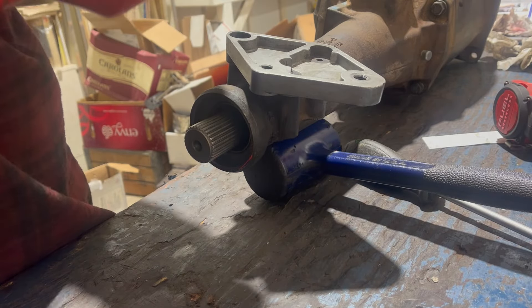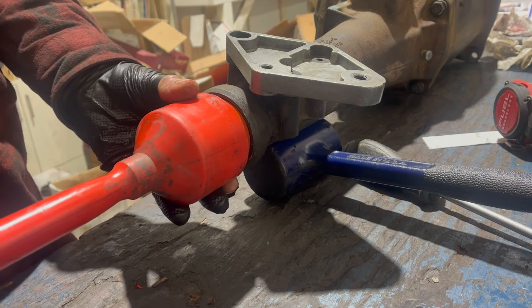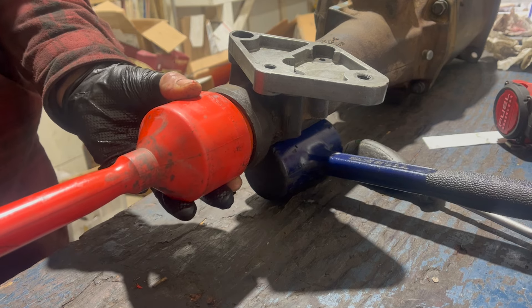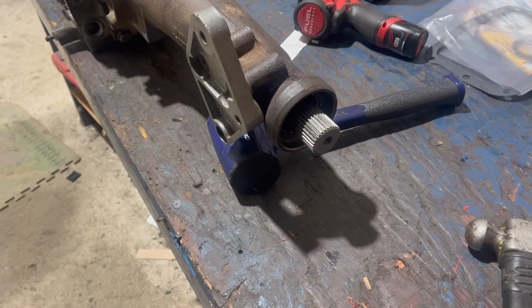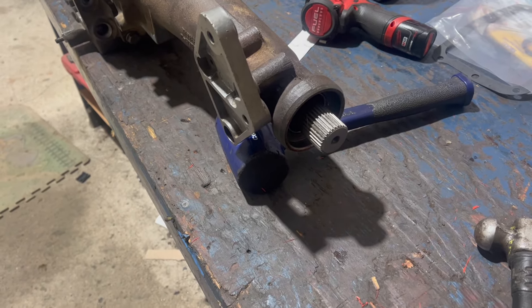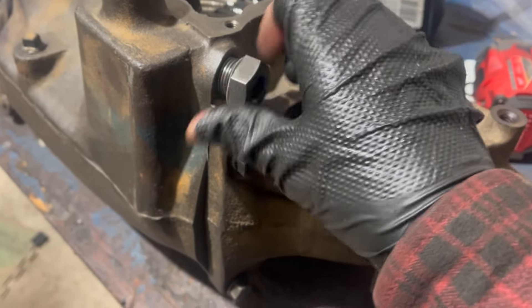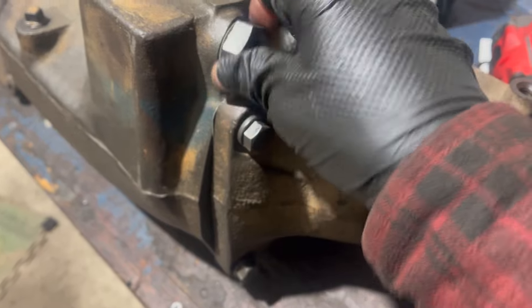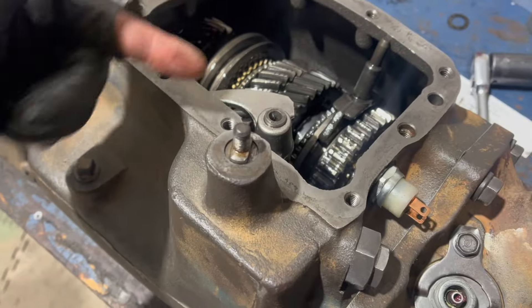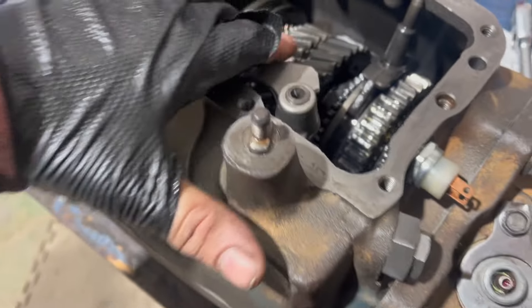I'm going to recommend you don't use that soft material factory tool and just use a socket, because that works fine. Before the shift cover can go on, the reverse detent needs to be installed. I'm installing the holder first, which I'll then tighten down - it's got a new paper gasket there. Then the detent ball, spring, and finally the cap will go in. The cap also gets a new seal. With the reverse detent reinstalled, you can see the action there. I also installed the light switch - now it works.